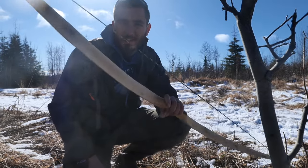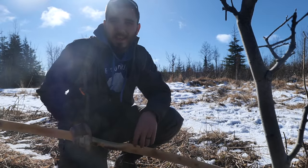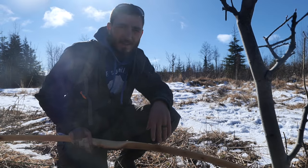And if you want to see a video of me hunting with a bow very similar to this one, click here. And if you want to see what project I'm working on next, make sure you subscribe. Thanks for watching, see you guys next week.